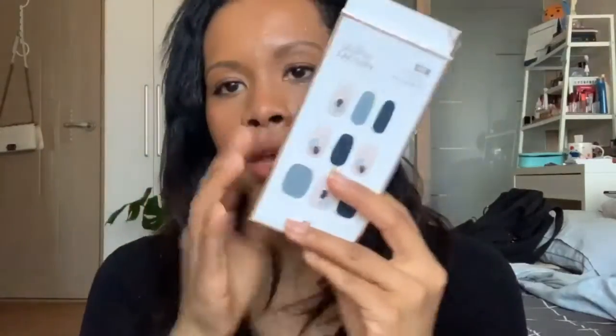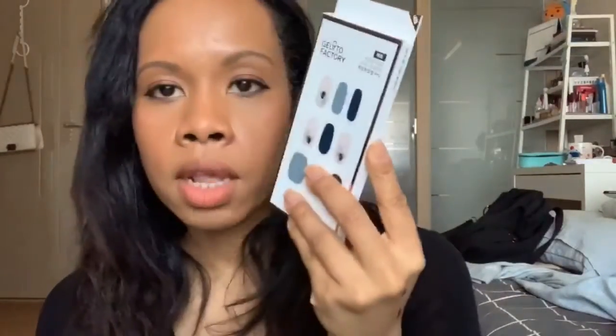I also grabbed another set of Gelato Nails because my nails have finally grown out and I want to do those instead of painting them, so we'll be doing that tonight.